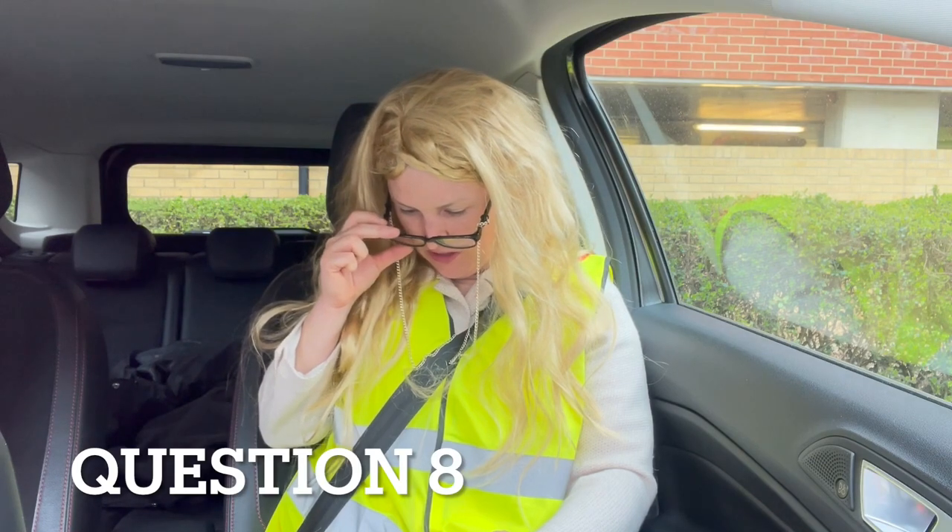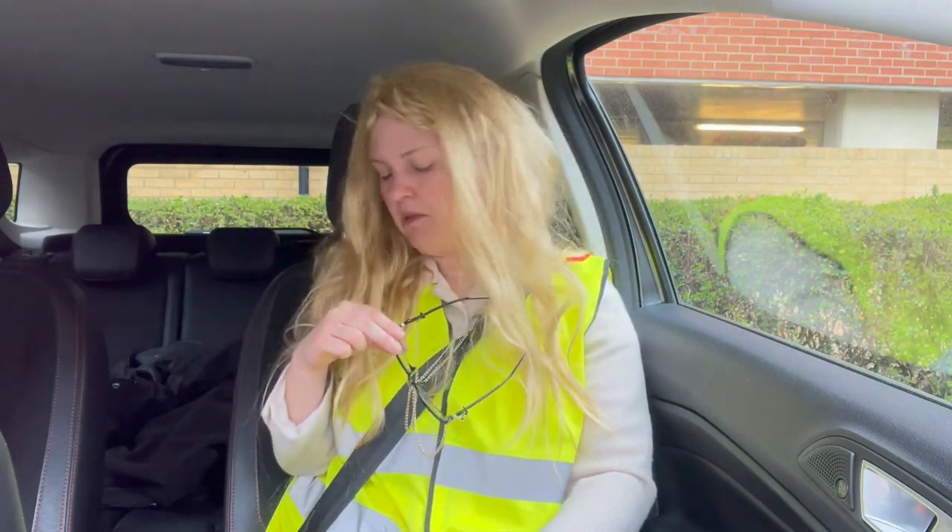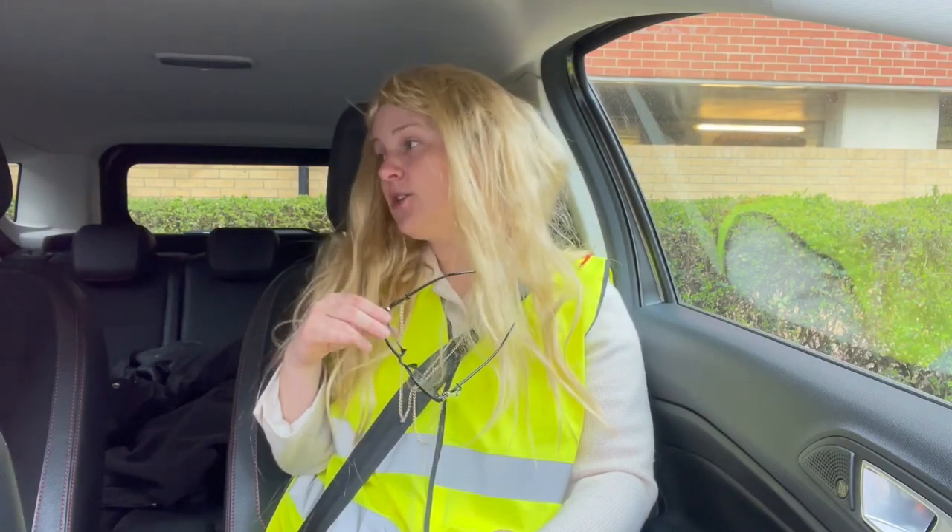Can you tell me how you would check the tyres to ensure they have sufficient tread depth and that their general condition is safe to use on the road? I get out the car and check each tyre individually. I need to make sure there are no cuts, lumps, tears, or bulges on the tyre, and the tread depth cannot legally be any less than 1.6 millimetres.